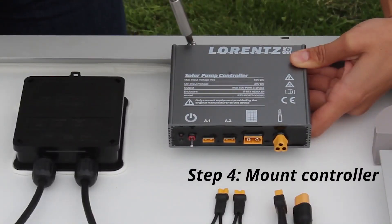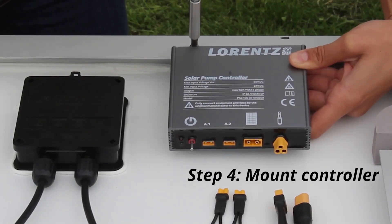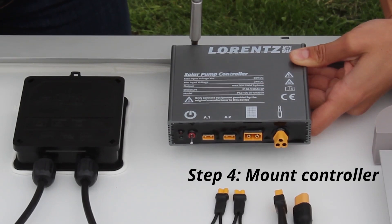The controller can be fixed on a wall or on the backside of a PV module using the rivet nuts or holes. Here is a helpful hint: try to install the controller in a way that you are still able to see the LEDs.